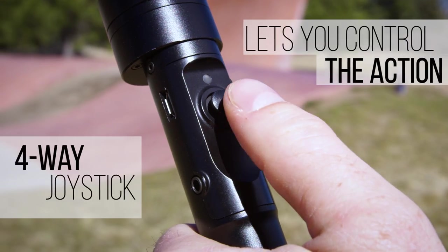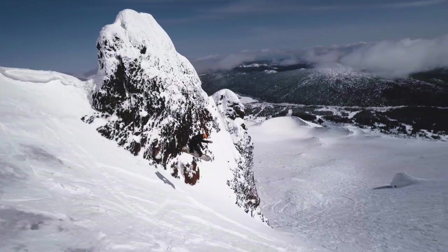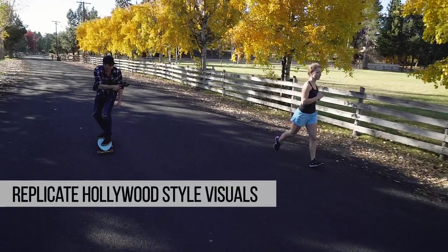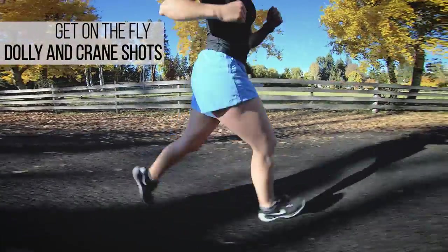Take control of your shot using a 4-way joystick that allows you to adjust your camera's tilt, pan, and roll angles. The different shooting modes allow you to replicate the same dolly and crane shots seen in multi-million dollar productions.